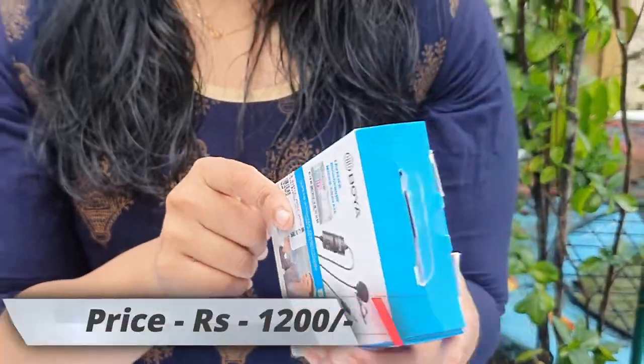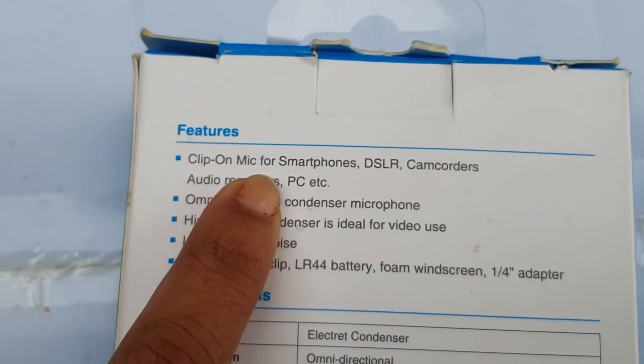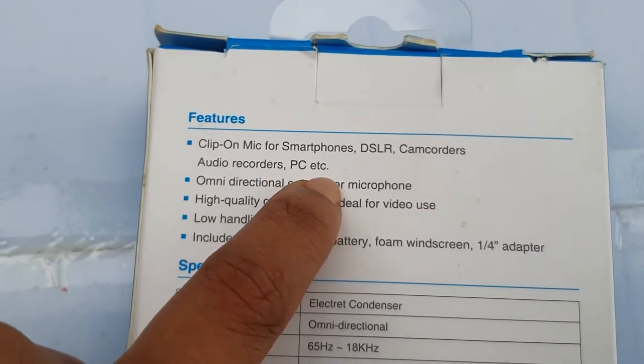I thought this is a speciality. This is compatible with a smartphone, camcorders, DSLR, audio recorders, PC, etc. There are a few features. This is compatible with a smartphone, DSLR, camcorders, audio recorders, PC, etc.